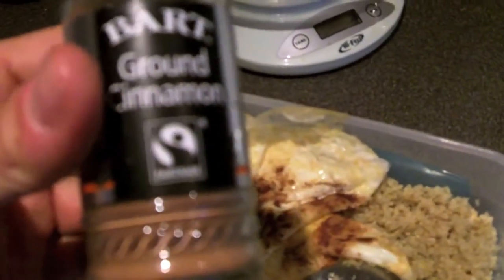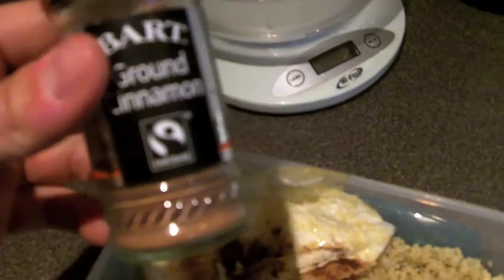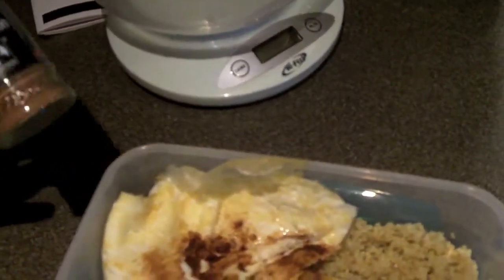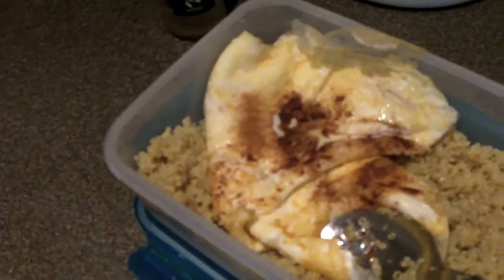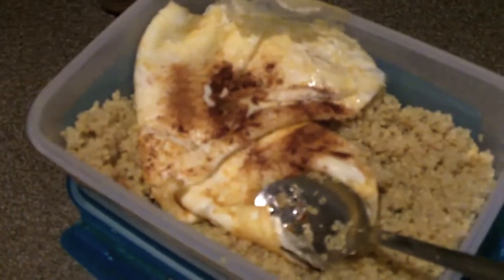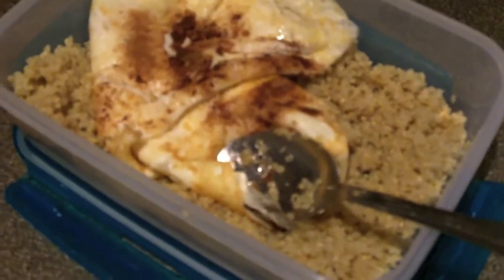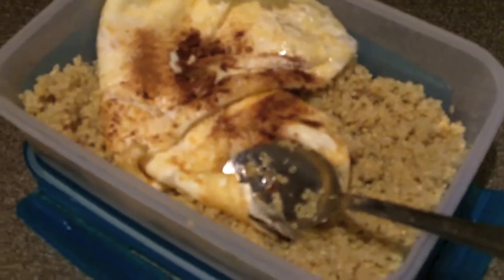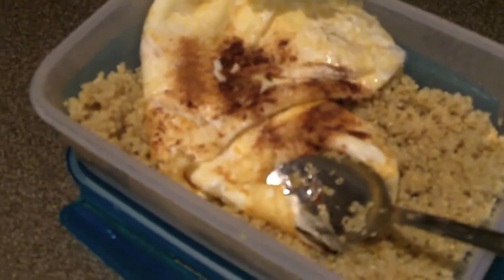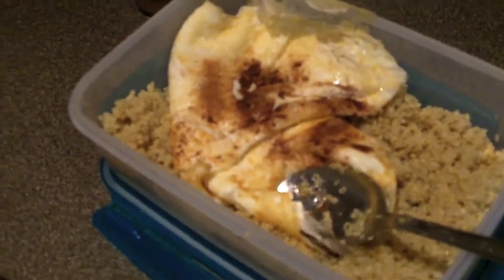Per gli italiani: il tip sulla cannella viene da Milo Fainello, amico bodybuilder che gareggia anche lui in NBFI. La cannella sulle uova ci sta davvero bene. Il pranzo di domani: 200 grammi di quinoa cotta (42 grammi di carboidrati), 8 bianchi d'uovo (25–30 grammi di proteine), e un cucchiaio di olio di cocco (14 grammi di grassi). Perfetto, alla prossima, ciao!